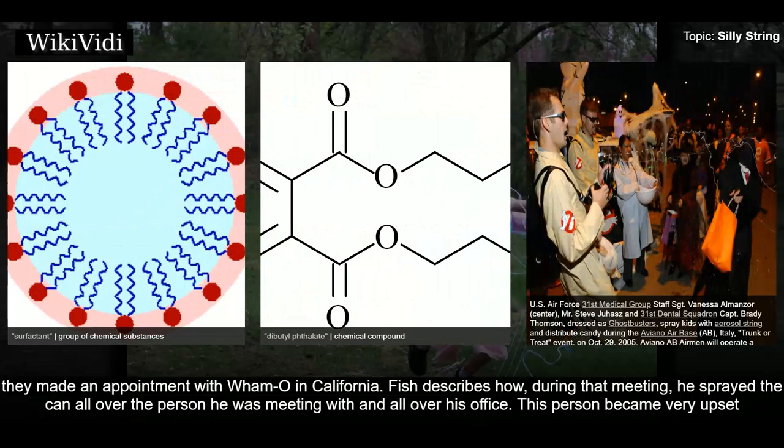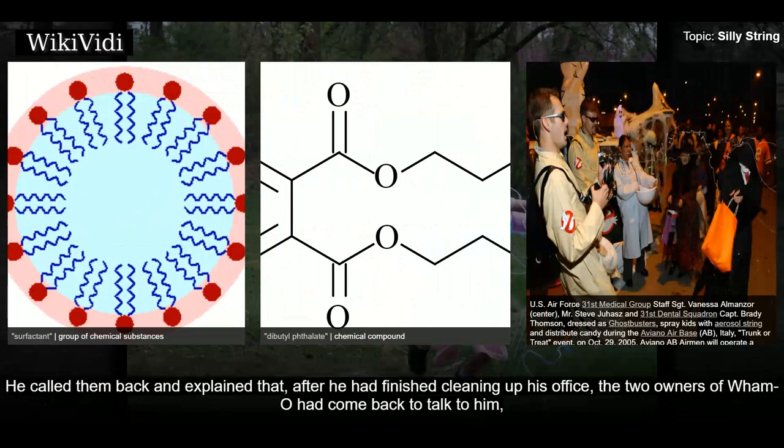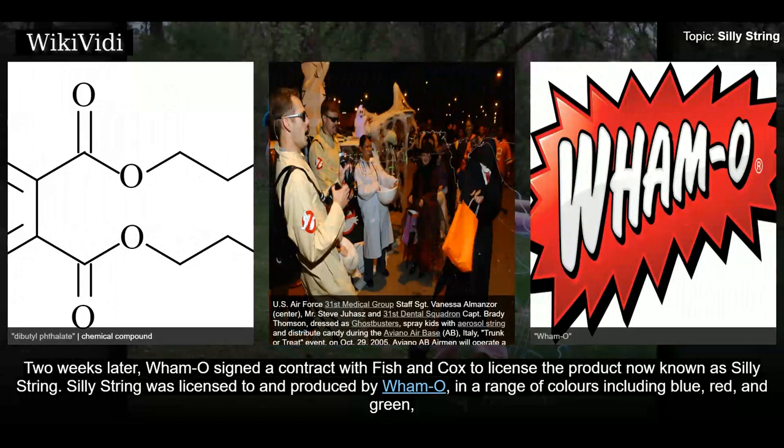Fish describes how, during that meeting, he sprayed the can all over the person he was meeting with and all over his office. This person became very upset and asked him to leave the premises. One day later, Fish received a Western Union telegram asking him to send 24 cans of Silly String for a market test immediately, signed by the same individual who had kicked him out. He called them back and explained that, after he had finished cleaning up his office, the two owners of Wham-O had come back and noticed a piece of string on a lampshade. The owners quickly asked him to send samples for a market test. Two weeks later, Wham-O signed a contract with Fish and Cox to license the product, now known as Silly String.